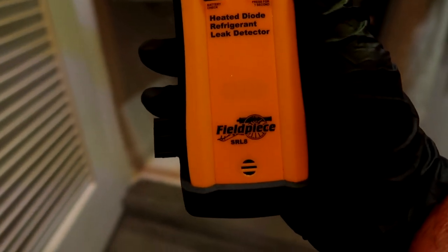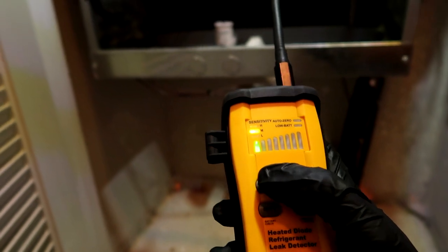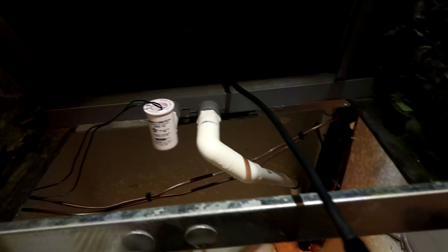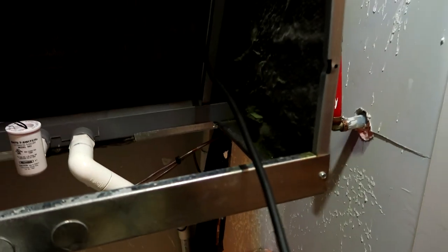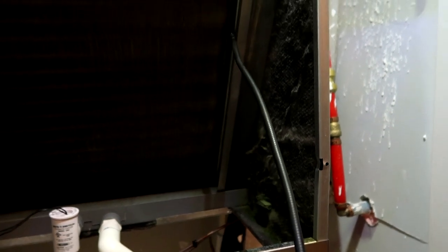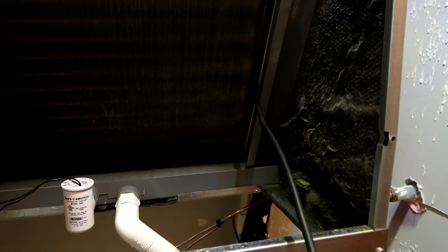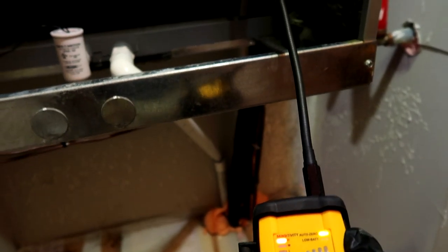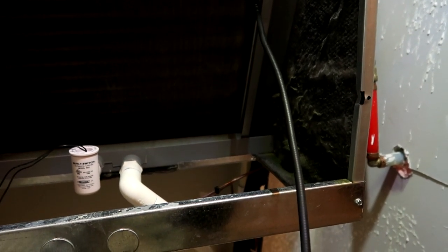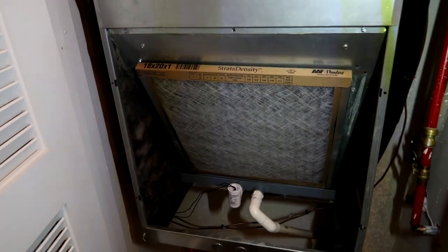Got the old Field Piece SRL8 leak detector - always leave tool links in the description below if you want to get one. I'll go with medium sensitivity first. As you guys know I have 200 leaking coils - they are all leaking. Oh, there we go, right up in there - it was right along here. Let me go to high sensitivity. There it is - it's another leaker. They are all leaking. We'll add it to the list.